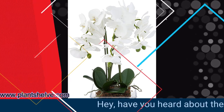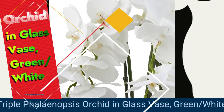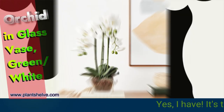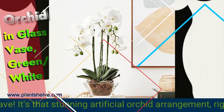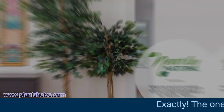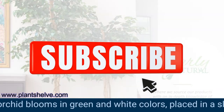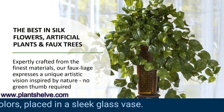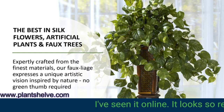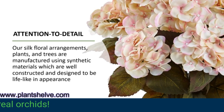Have you heard about the Nearly Natural 4570 Triple Phalaenopsis Orchid in glass vase, green and white? Yes, I have. It's that stunning artificial orchid arrangement, right? Exactly. The one with three lifelike phalaenopsis orchid blooms in green and white colors, placed in a sleek glass vase. I've seen it online. It looks so realistic, almost like real orchids. Absolutely.